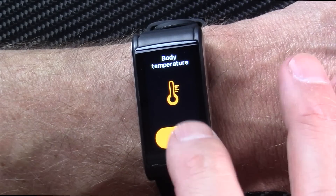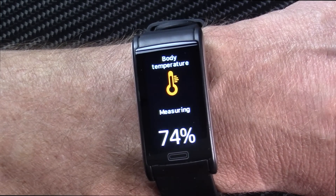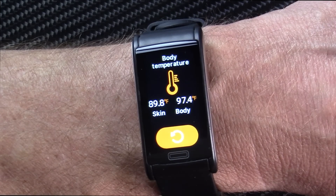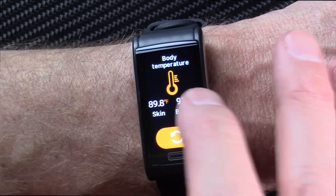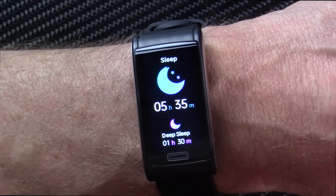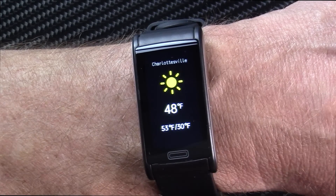It will take your body temperature — really what it's doing is taking your skin temperature and then calculating a body temperature. I'm almost always around 97.5°F. I find the body temperature reading really credible. There's your sleep — I find the sleep tracking to be good — and it can pull in the weather forecast once tethered via Bluetooth with your phone.